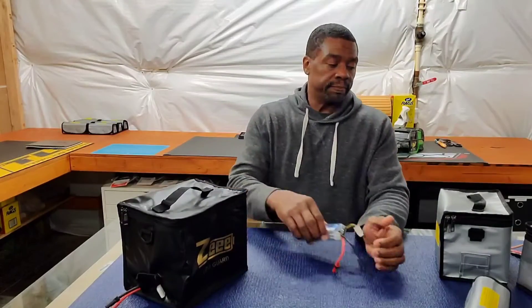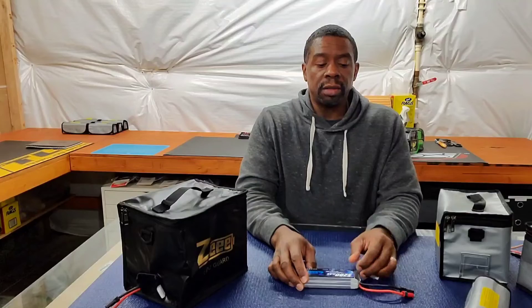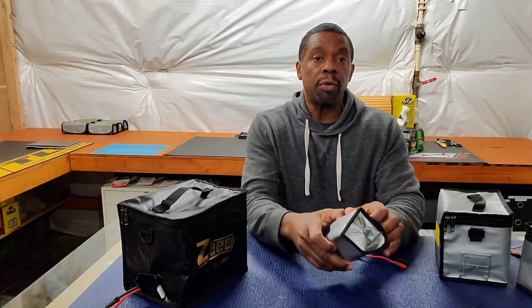My advice to everybody in the RC hobby — whether it be planes, boats, cars, or drones — use a LiPo safe bag. It won't hurt, and it should help you a lot. It's the best way to charge your LiPo batteries. It'll keep you from damaging anything that's important to you and keep you from burning down what's important to you.